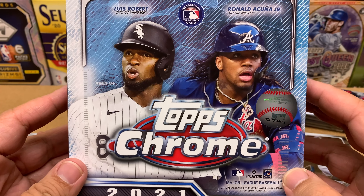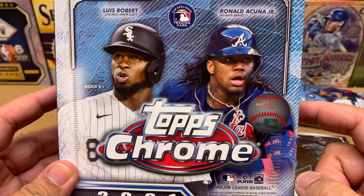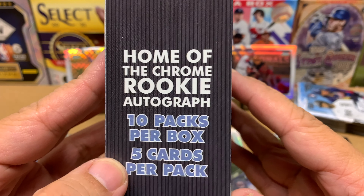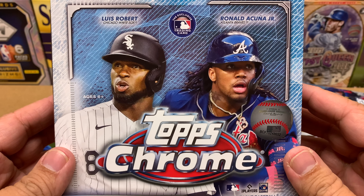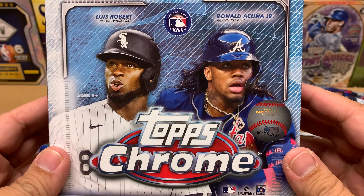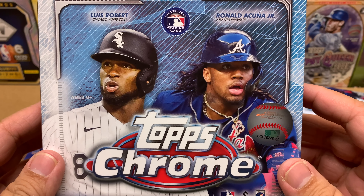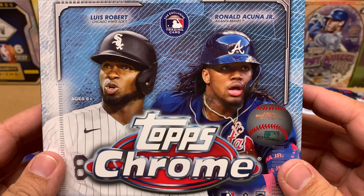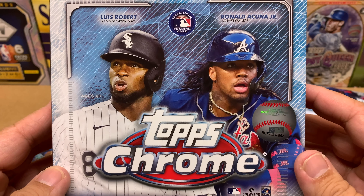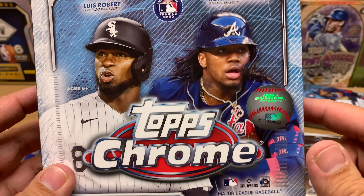I've got two things I want to tell you before we get going. Number one: I do not recommend buying this box. It cost me $65 and you're only getting 50 cards total — it's a 10-by-5 product. For $65 to get 50 cards, you're paying over a dollar a card. For $65 you can get a lot of great singles, or you could buy two blaster boxes of Topps Chrome baseball from Barnes and Noble — they only cost $27 each. I don't recommend you buy these things. Just let them sit on the shelves.